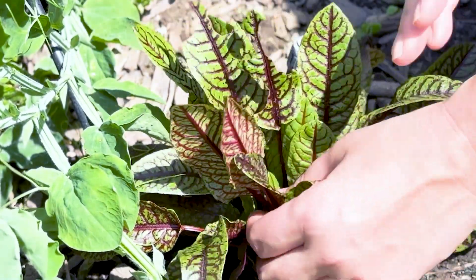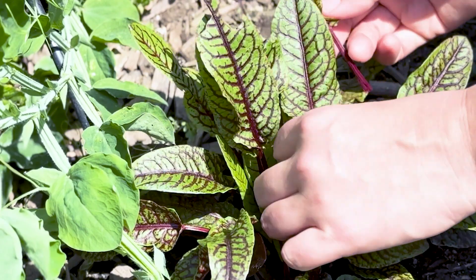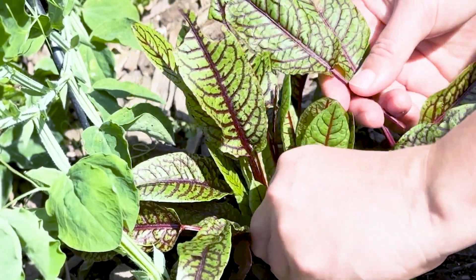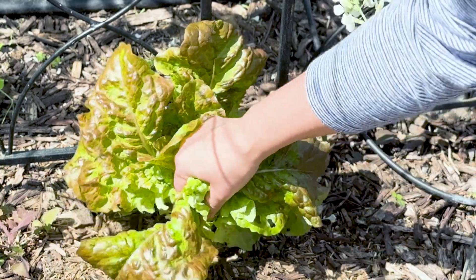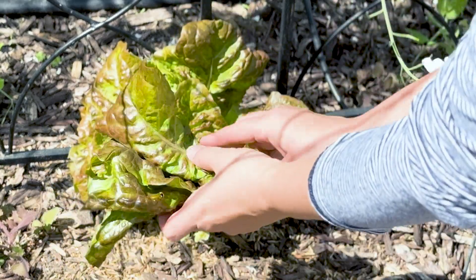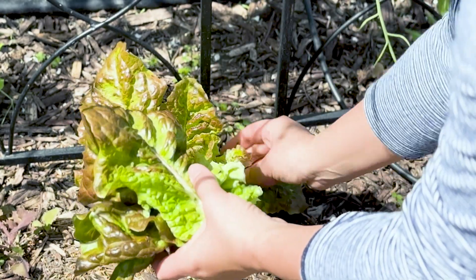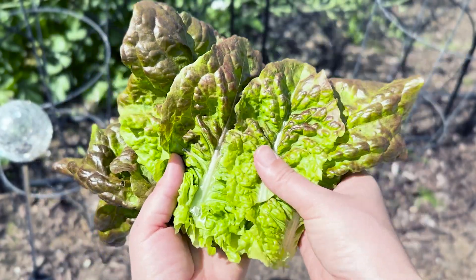I'm also plucking red sorrel leaves. These have a lemony taste and are great for garnishing my bento box, and they also have great health benefits. There is a rogue lettuce plant that emerged from a dormant seeding from last season. I first received this from my mom, who has been cultivating this variety in her garden for years because it's the perfect size for Korean barbecue lettuce wraps.